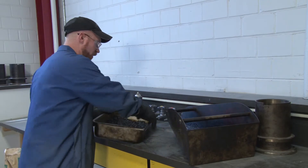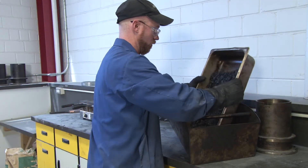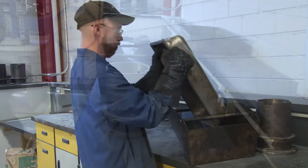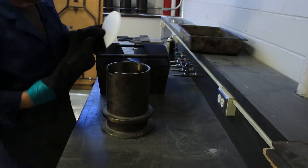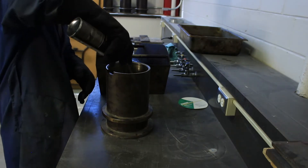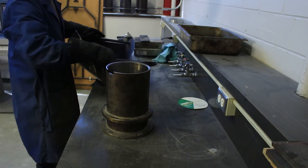Now we pour or dump our asphalt into the chute. You should have two sheets of paper — one at the bottom, one at the top. Spray a degreaser on the sides and pour the asphalt into the mold.